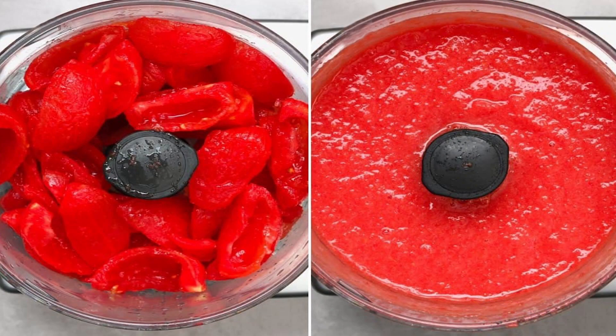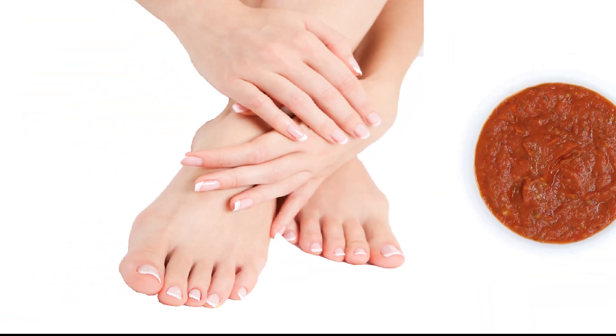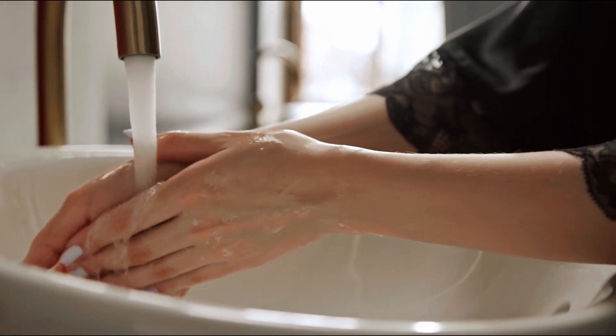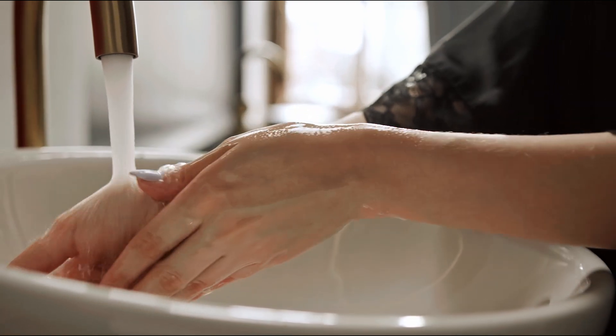Tomato Juice: Extract fresh tomato juice by blending or grating a tomato. Apply the tomato juice to your hands and feet, ensuring even coverage. Allow it to sit for 15-20 minutes. Rinse off with water. Tomato juice contains natural acids and antioxidants that can help brighten the skin.